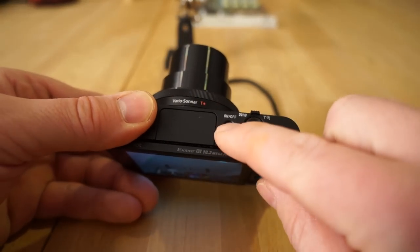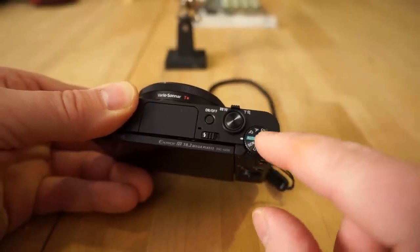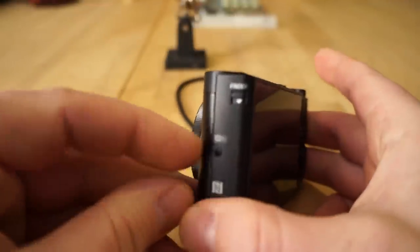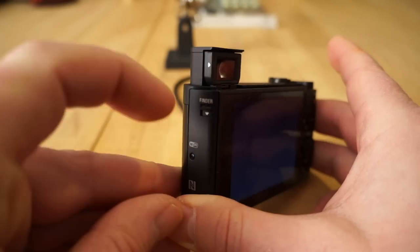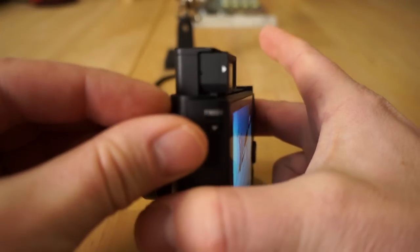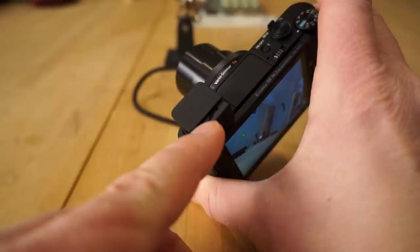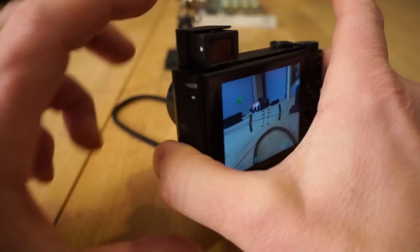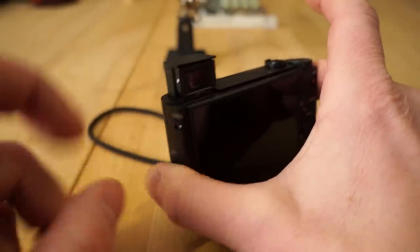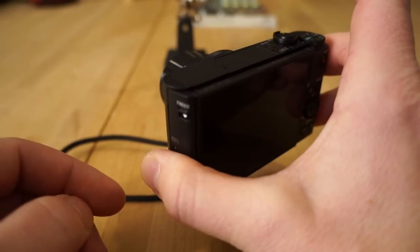To the left you have the mode dial — I'll go over those in more detail shortly. To pop up the flash, you have this little slide lever. On the side you have the viewfinder pop-up button. Press that and it pops up — you do need to pull this little viewfinder out. It's a little cheesy feeling, not the highest quality. On the top it has a diopter to adjust for your vision. You have to push it back in before you can close it. The camera will automatically turn on if you pop it up and pull it out.